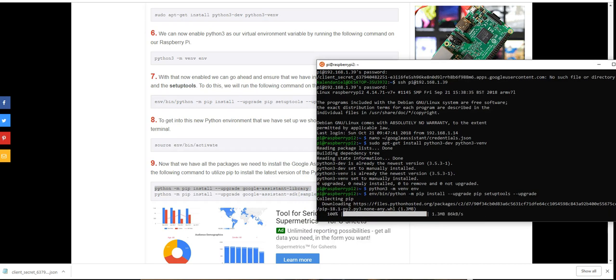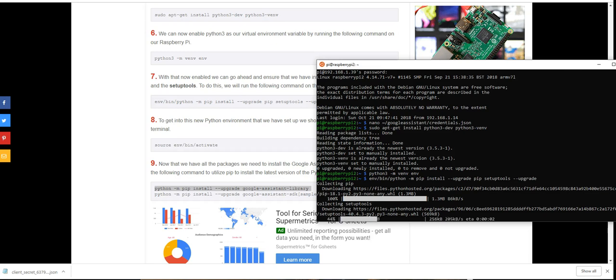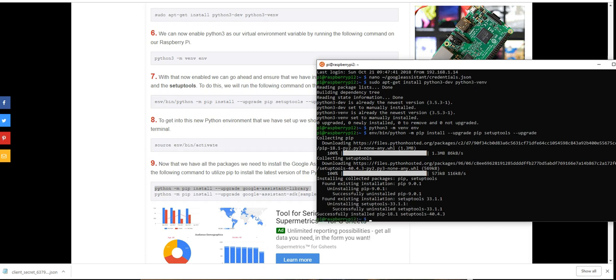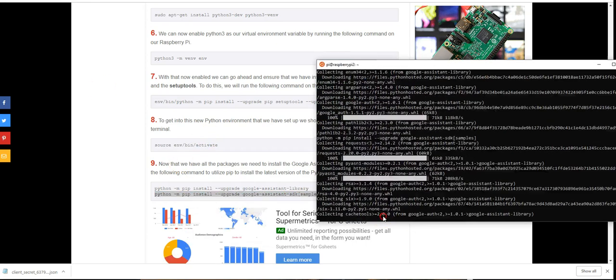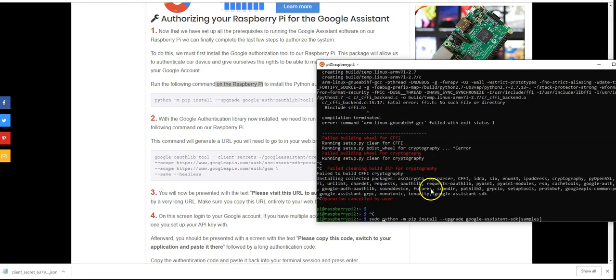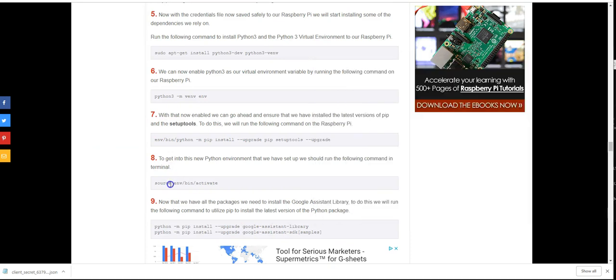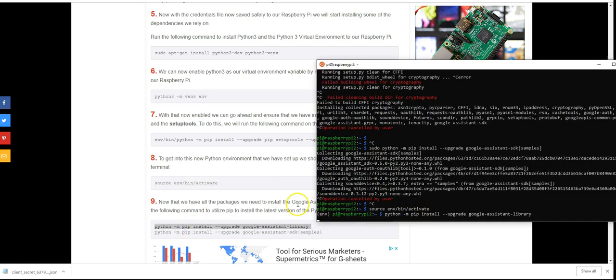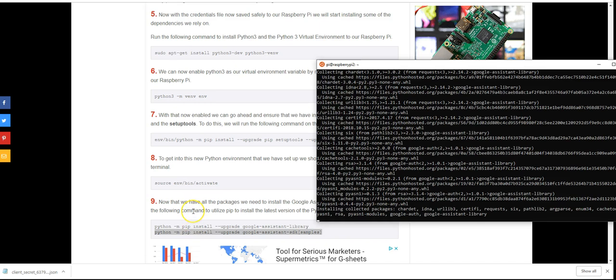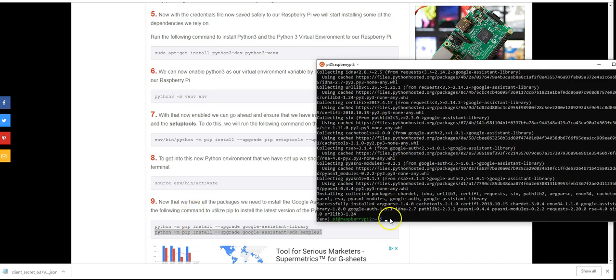Important: I skipped step 8 — 'source env/bin/activate' — and tried installing the Python packages globally instead of in the virtual environment. That broke everything. Once I went back to step 8, activated the virtual environment (you'll see 'env' appear to the left of the green prompt), and re-ran the install commands, everything worked fine. The sequence matters — don't skip steps.